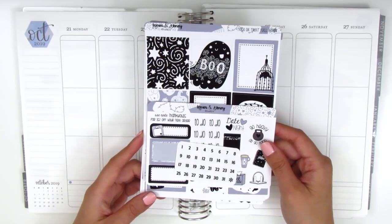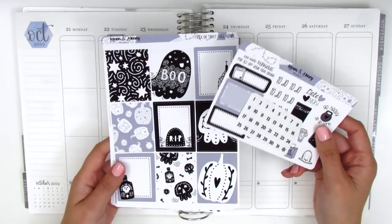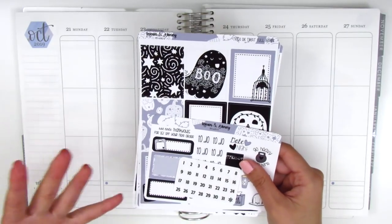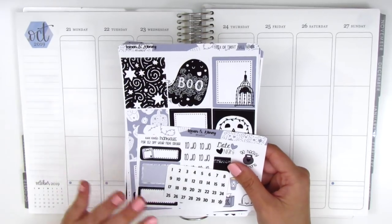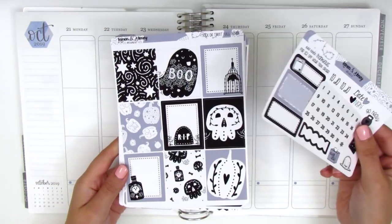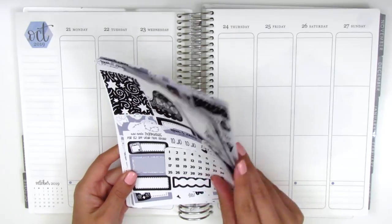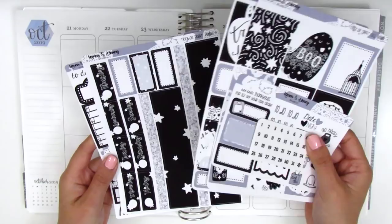The other reason is that I have a specific kit I'm planning to use two weeks from now, and it also has a lot of really dark colors like blacks and dark navy, so I just didn't want two really dark colored spreads next to each other. I know that's just me being picky, but I really like to vary the colors I use, so it just felt perfect to pull in this kit for this particular week. This is from the shop Lemon and Honey Studio.